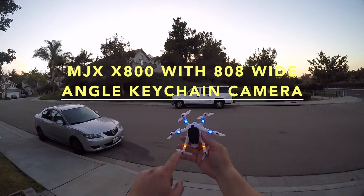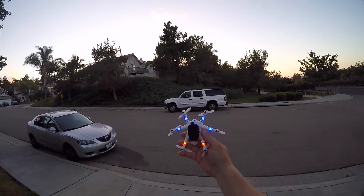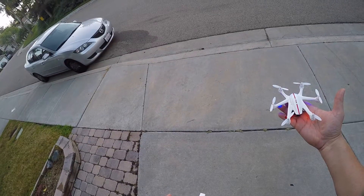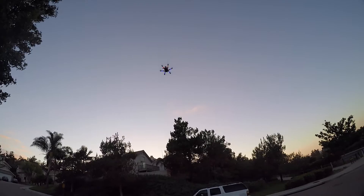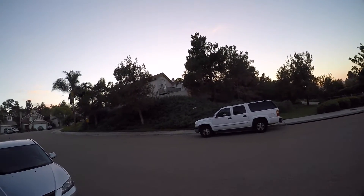The X800, this time with the 808 keychain camera wide-angle lens version — let's see if it can lift it and fly with it. Here we go. Yep, no problem. Medium rate, no problem carrying it.